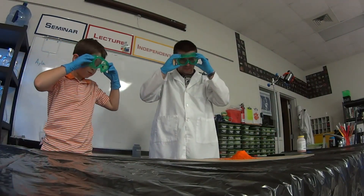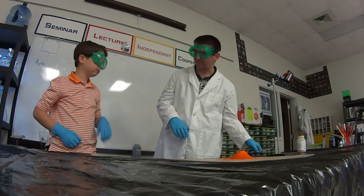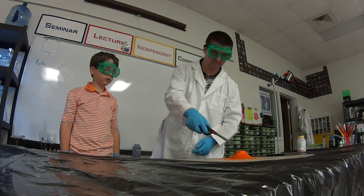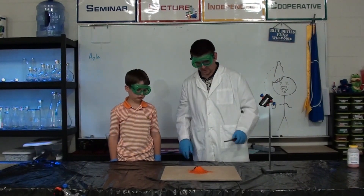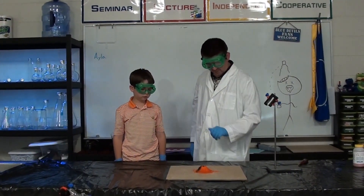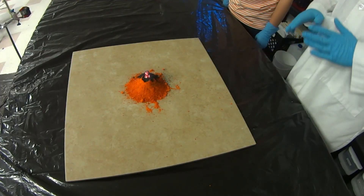We're going to light our pile of ammonium dichromate here. It doesn't have to run as soon as it lights, but once the ash starts coming up, we'll just kind of move away to the other side of the room until it's finished. Okay, now I think we're okay. We've got it burning here and you can see a little bit of ash starting to come up. As it gets worse, we'll kind of step away from it and just let it burn.